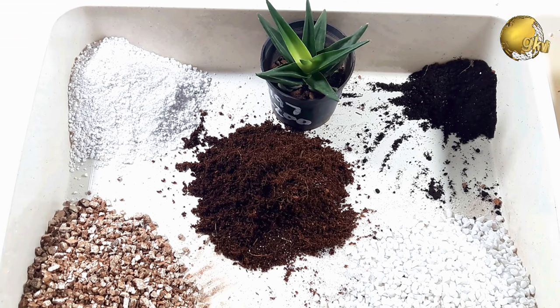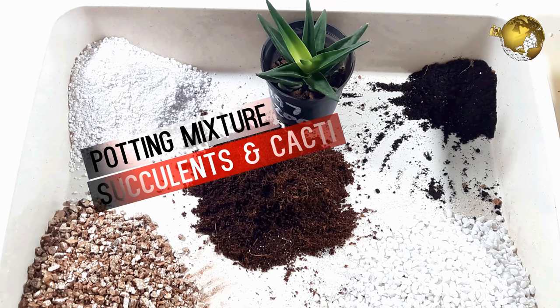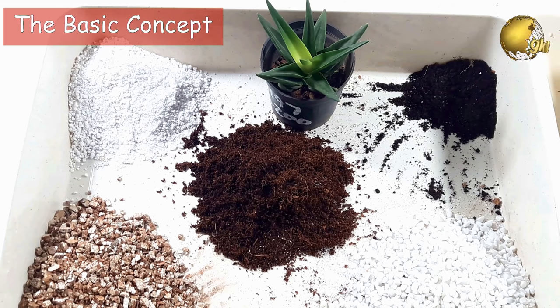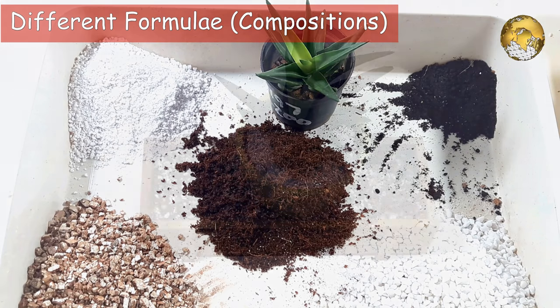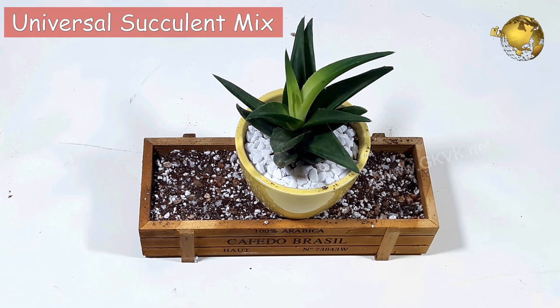Hello Friends! Today we will look into how to make your own DIY potting mix for succulents. Firstly, the concept behind making a successful potting soil mixture, and the different formulas or compositions for indoor succulent or cacti mix, outdoor succulent soil mix, and finally the universal soil mix for succulents and cacti.